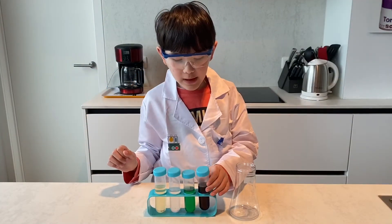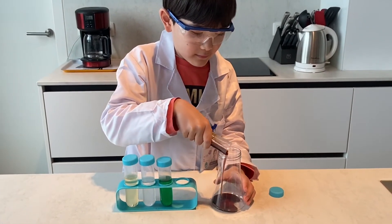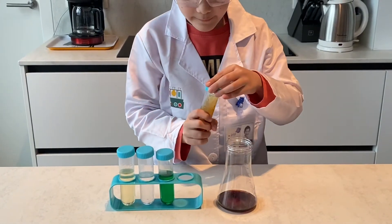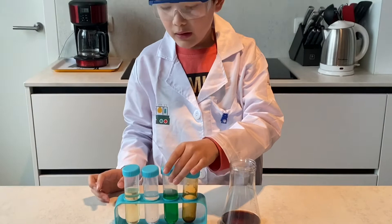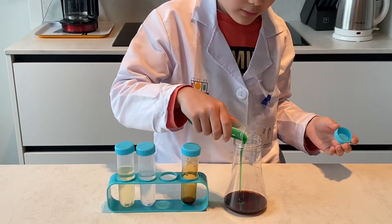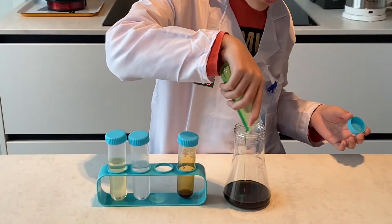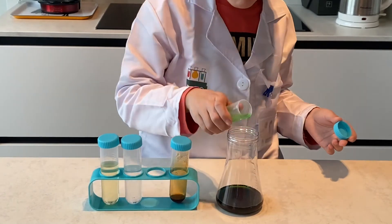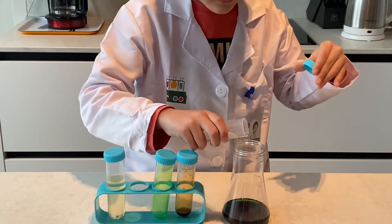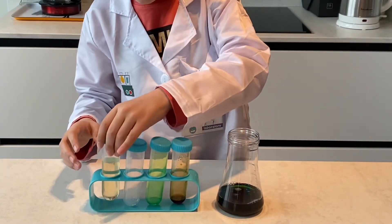First, we're going to put the caramel in the beaker. Then we're going to put the dish soap in the beaker. Then we're going to put water. Last, we're going to put the oil.